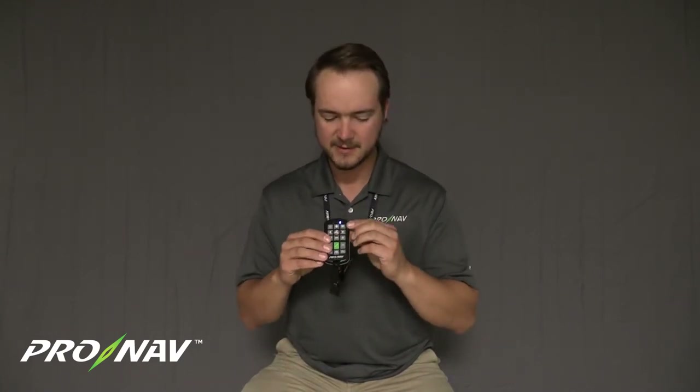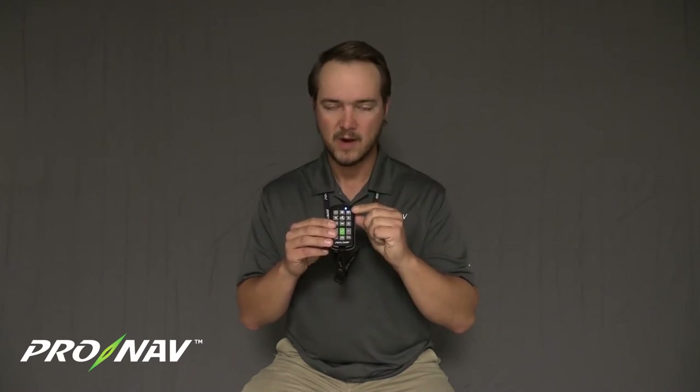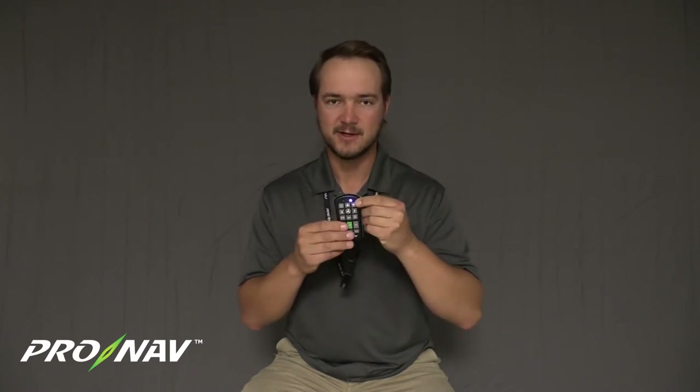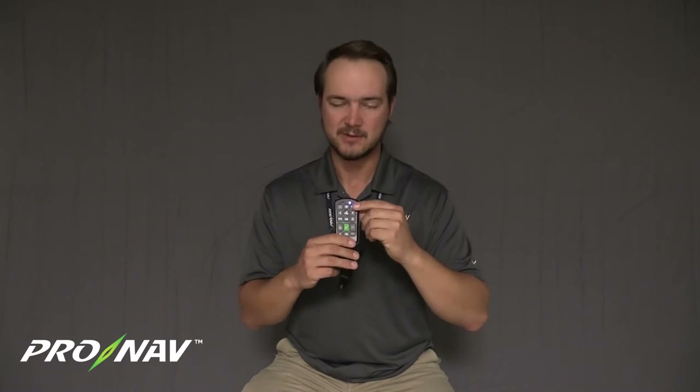Another nice feature on the remote is the rabbit icon in the top right. The rabbit icon takes your current thrust or speed setting and automatically jumps it to max thrust on the trolling motor. When you need to quickly get to full power, hit the rabbit button to increase thrust to maximum — 100%. Hit it again and it brings the thrust setting back to where it was prior to pressing the button.